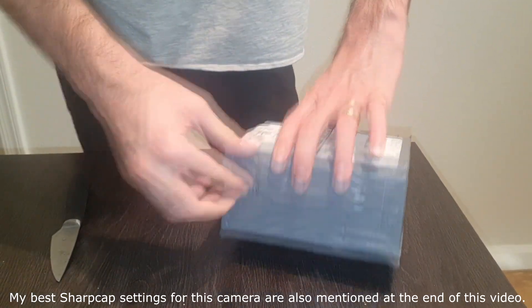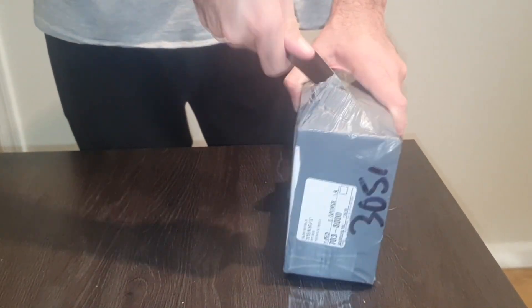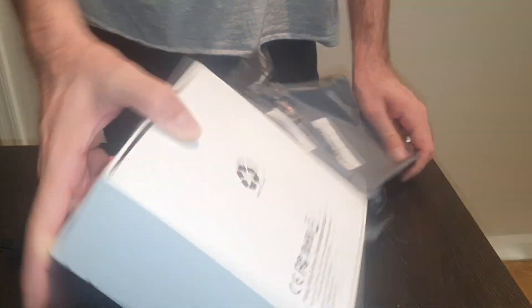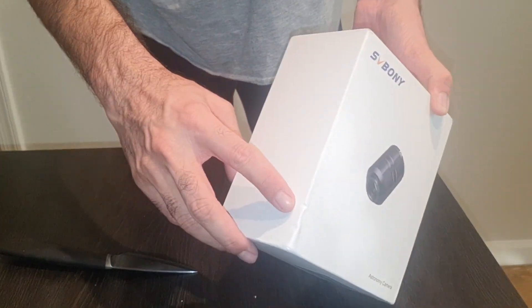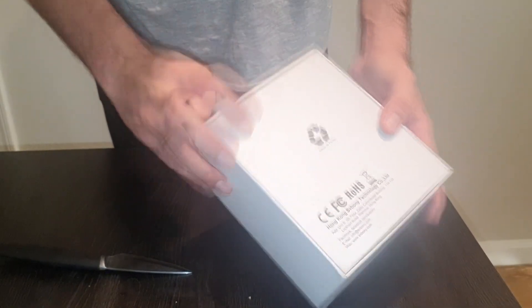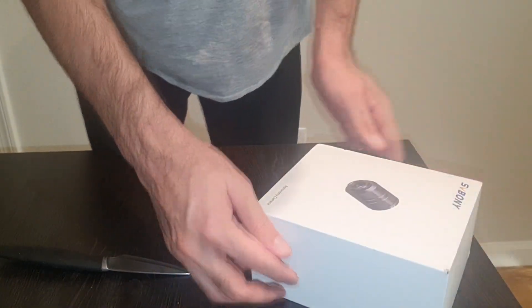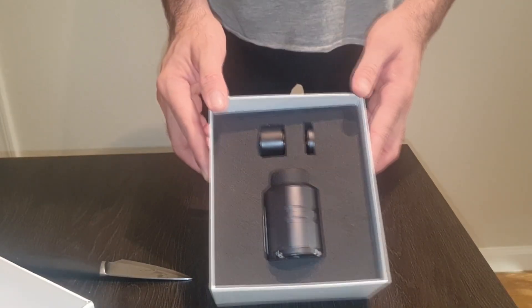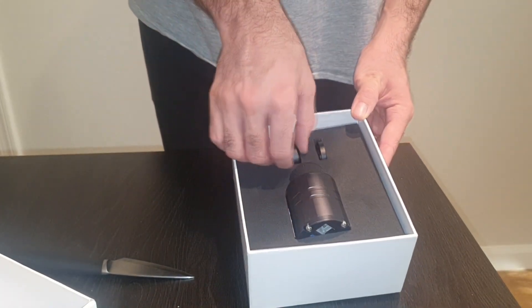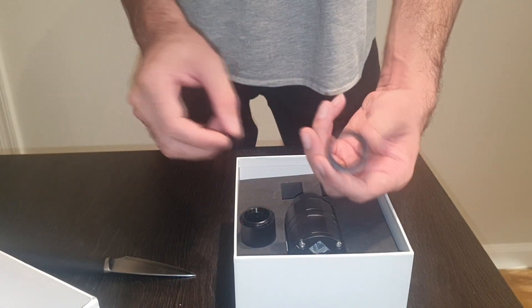It comes in generic packaging, which makes sense since this is a budget-friendly camera — everything about it is about saving some bucks. This is how it looks; the box is a little bit beat up from the corner and it's not sealed with any tape or anything. These small details say it right there: 305 Pro. Let's open it.